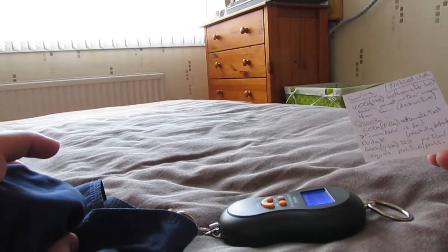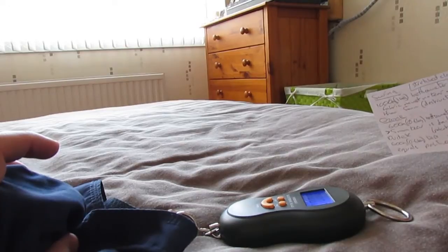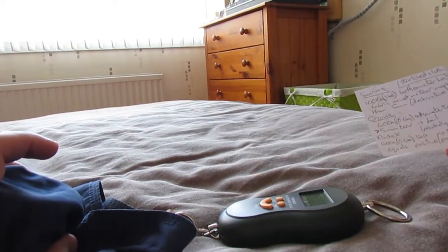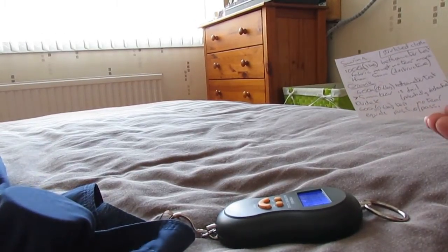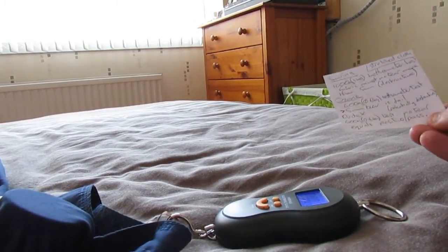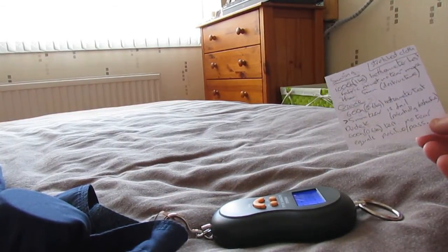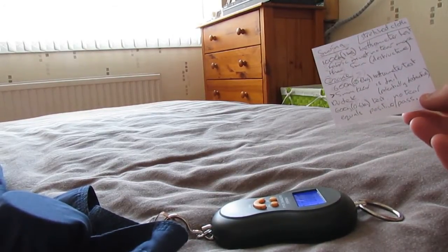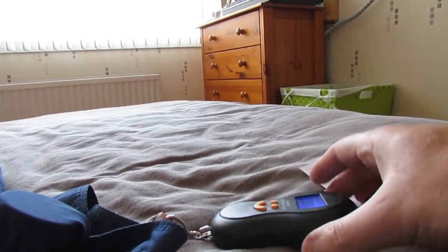Dudek also use 600 grams, but for them no tear equals a pass, as opposed to up to five millimeters like Ozone. So I'm erring on the cautious side, and hoping that when I test the two gliders I've got — the Nova Artax and the Apco Prima — I'll do the 600 gram load and hope for no tears on both.